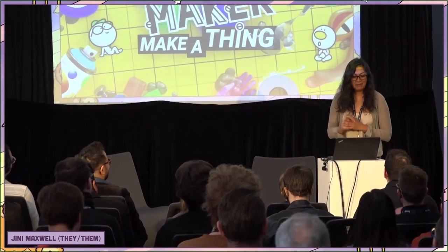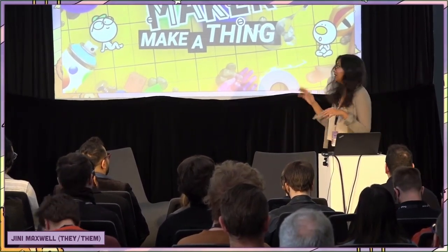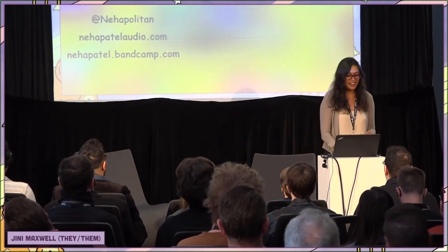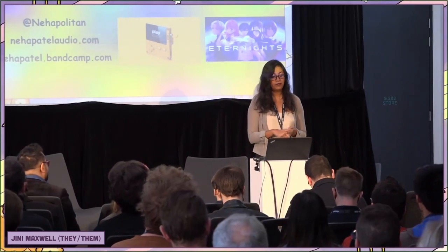Hi everyone, I'm Neha, and I will be presenting an audio deep dive technical talk about MiniMaker. My name is Neha — you know that now. I am a freelance composer and sound designer from Quebec City.